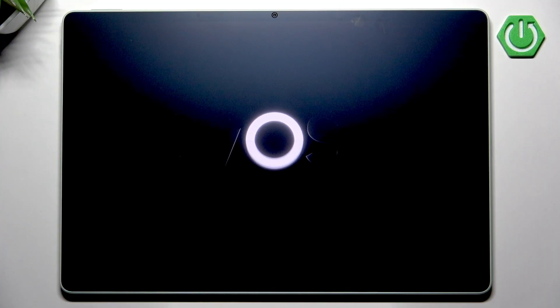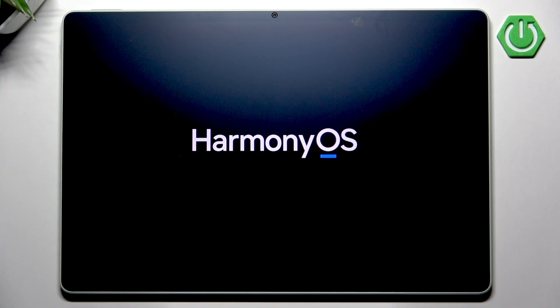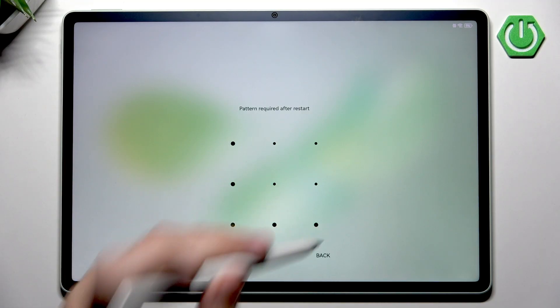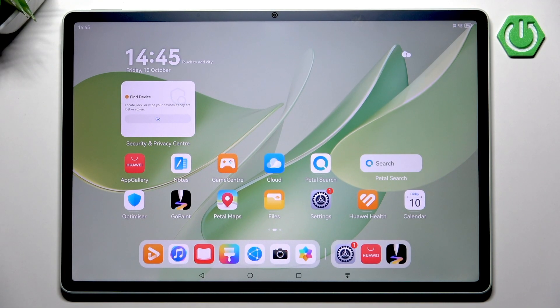Now we want to wait for a moment. After that our Huawei MatePad should fully reboot, and with it should also reboot the system with the auto brightness feature as well. So after the restart, our auto brightness feature should be working properly.